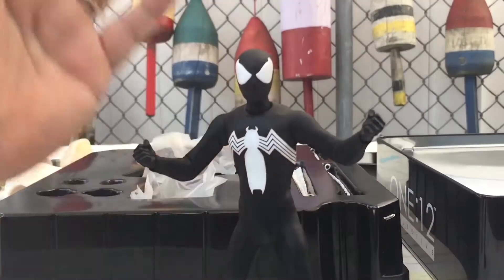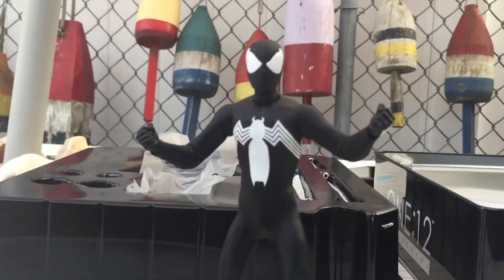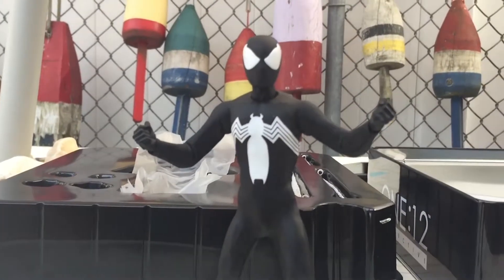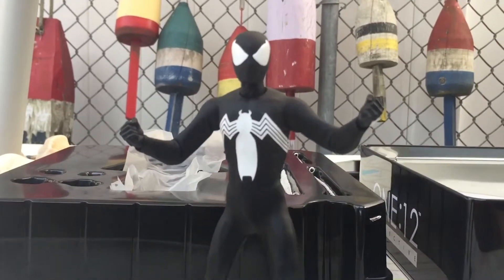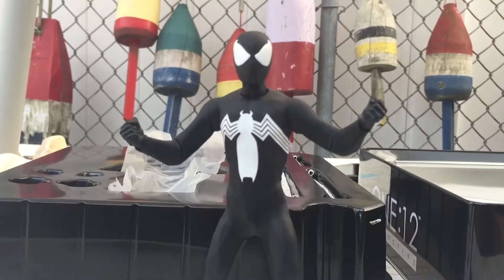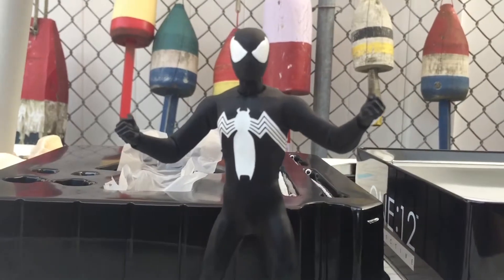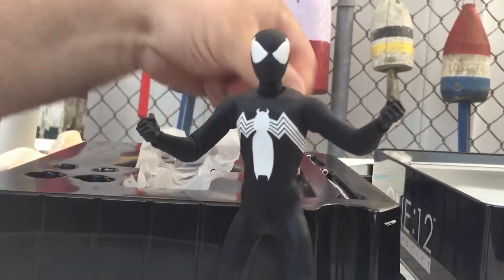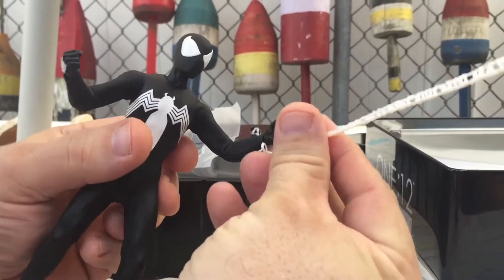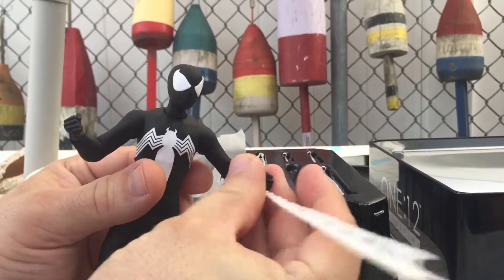This is one figure where I'd almost have to say I don't think it really makes a difference if you got the Mezco one or the Marvel Legends version — as far as the soft goods go — only because the outfit is so tight on him. All this really does is hide the joints, which is nice. Don't get me wrong, I'm super glad I own this figure. For the spider webs, you pull off the hand, this piece goes on, and it's going to look something like that.